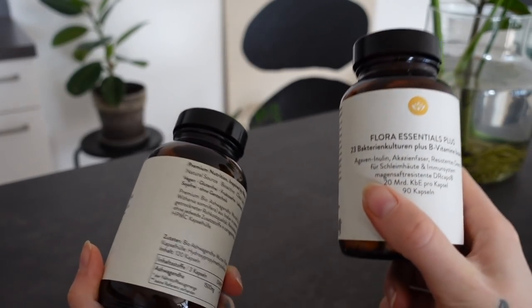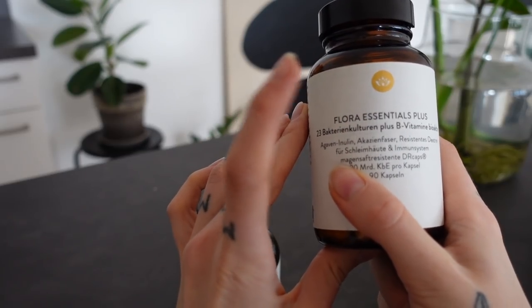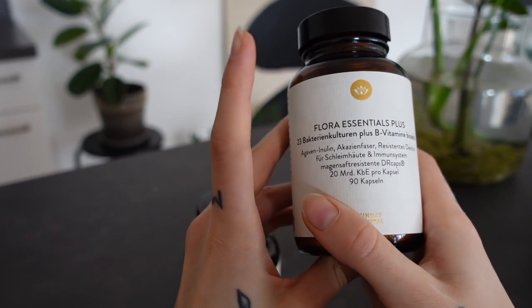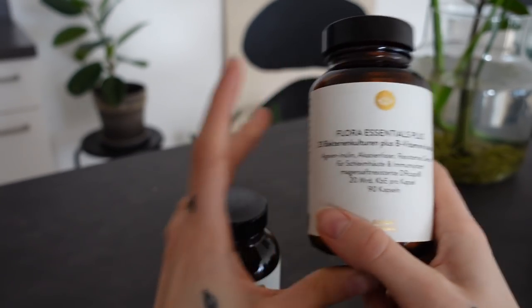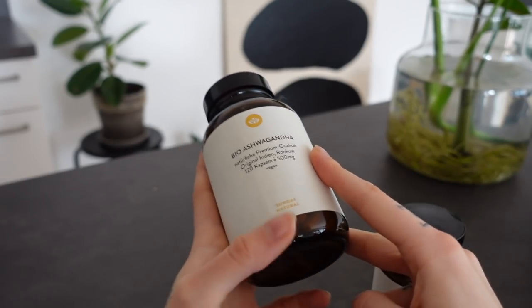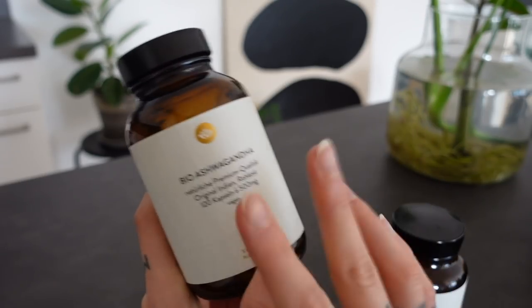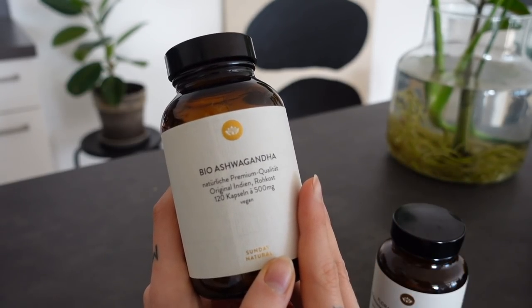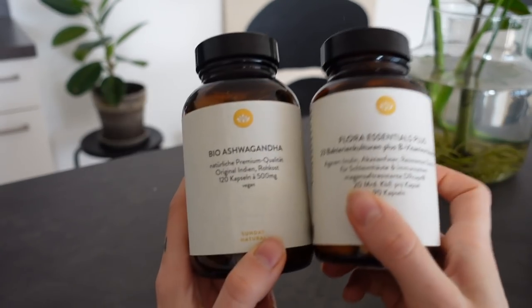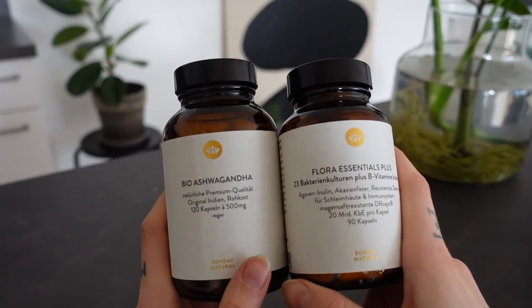By the way, these are some supplements I take at the moment. I already told you about this one in a previous vlog — these are some bacteria for my intestine, and these are for better sleep. A friend of mine recommended them to me and they're all natural. I think they are really good so I can recommend them too. I bought them on my own so this is no advertisement.